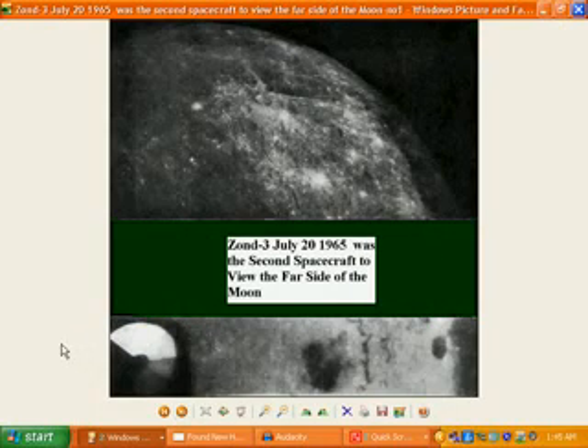This one here is Zond 3, July 20th, 1965, supposedly the second spacecraft to view the far side of the Moon. What you actually find with this one is we've got the leg of the Zond 3, which you can actually see is quite close to this model Moon, because you can actually see the shadow of it outlined here underneath it quite clearly.